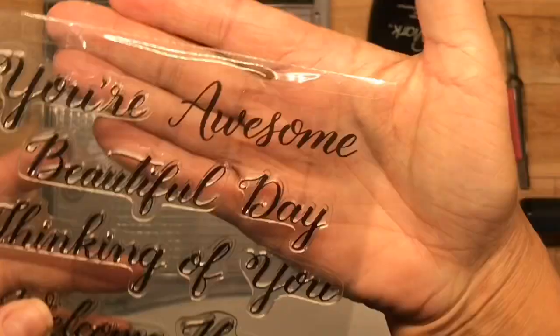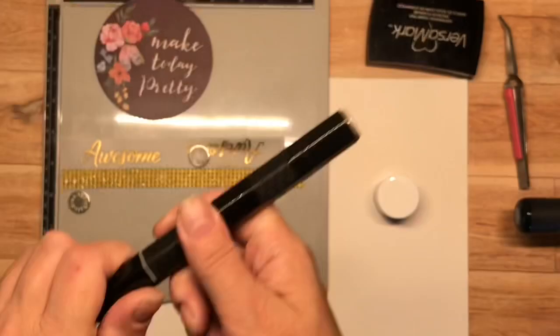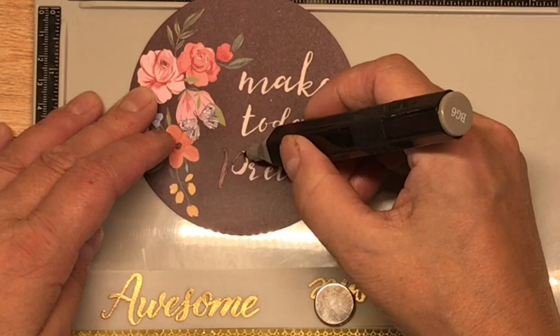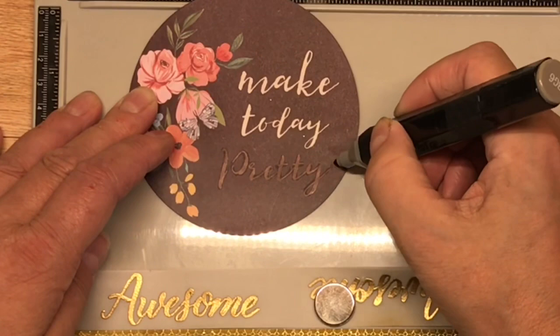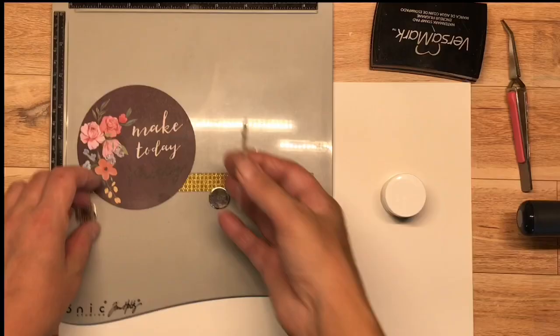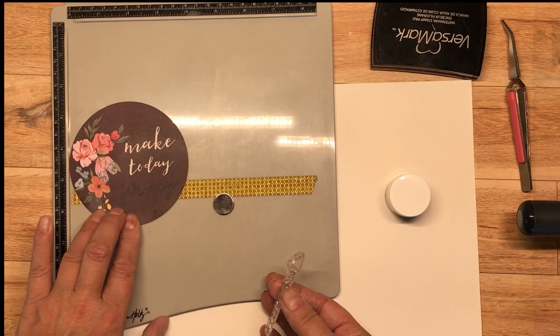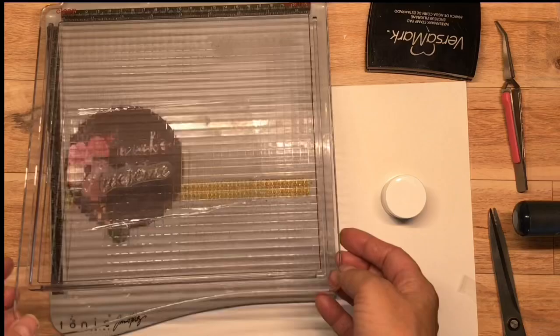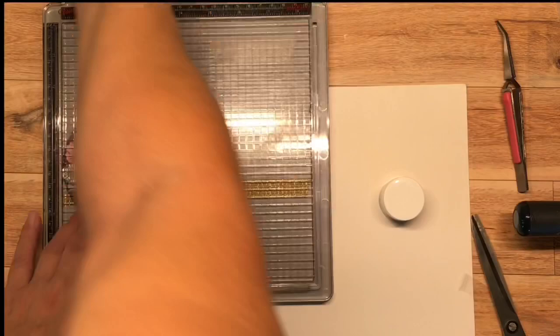Now we're on to card number two. I've chosen one of these 6x6 cut-aparts and I wanted to show you how I adhere these to my 5x7 cards. I've also taken the opportunity to black out one of these sentiments — you're not always stuck with the sentiments they've printed. Once you've disguised them with a little bit of magic marker, you can easily heat emboss something over top and they will be barely visible. You could also cut out a piece of paper and put it as a banner over top of the text you're trying to hide. 'Make Today Awesome' suited just fine. I've taken a piece of discarded plastic and put my stamp on it so I can see through to line it up. I'm using Versamark ink and I'll be embossing that with some gold embossing powder by Ranger that I had in my stash.